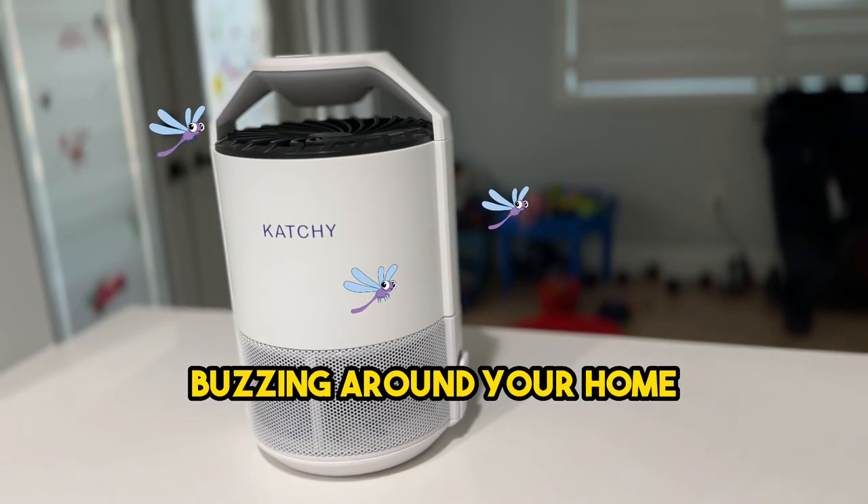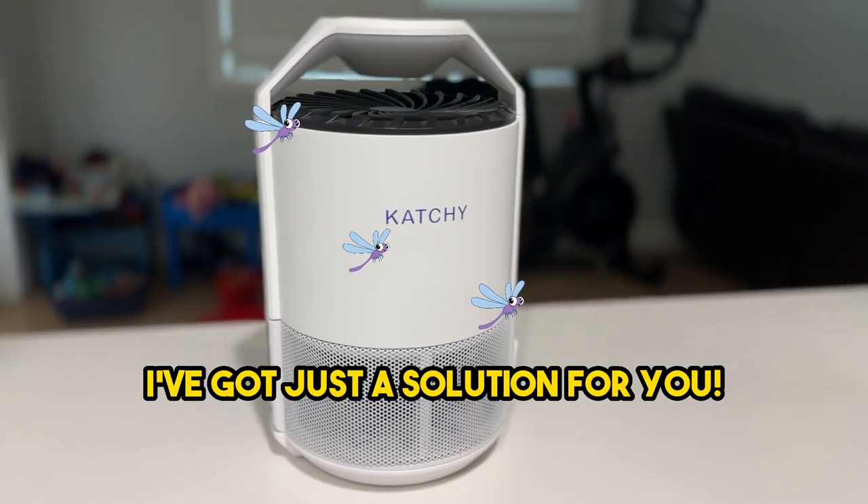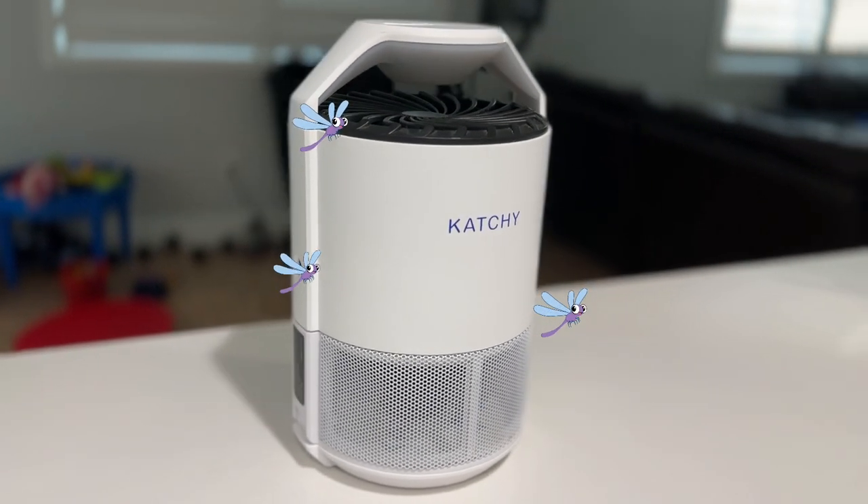Are you tired of those pesky bugs buzzing around your home? Want a solution that's modern, safe, and above all effective? I've got just the solution for you. This is my Kachi Indoor Insect Trap Review.